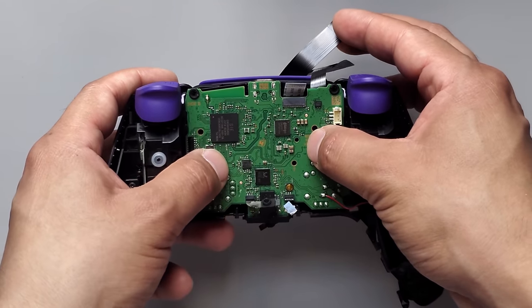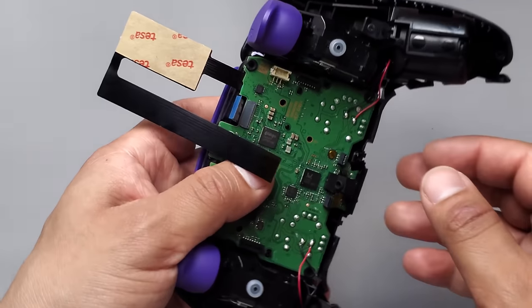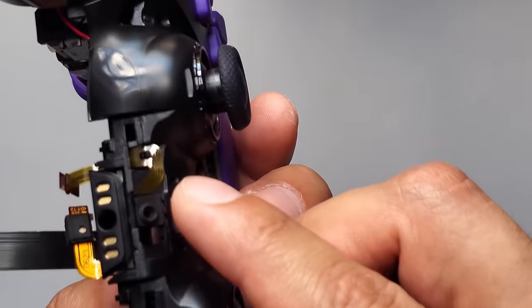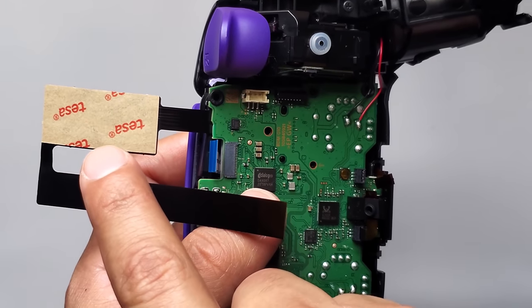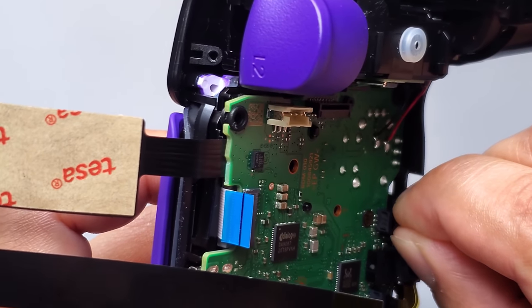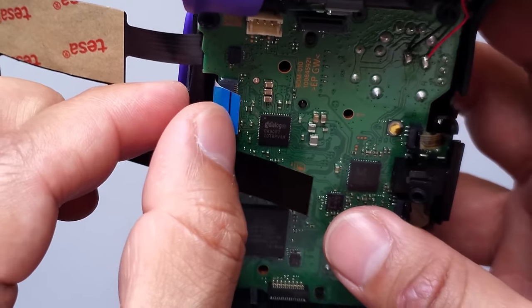Don't forget you have other cables to watch out for. The one with the blue color is fine, but it's the tiny one you should remember — sometimes it can end up getting stuck under the board. Make sure this is in place, and once you've got it secured you can connect this cable back and reconnect the blue one as well.